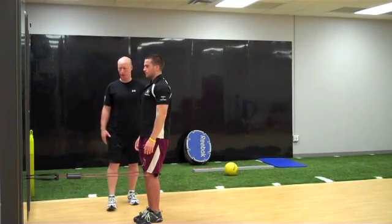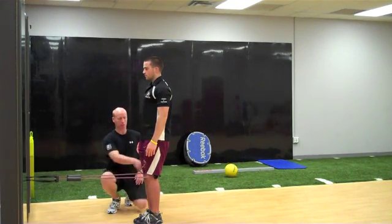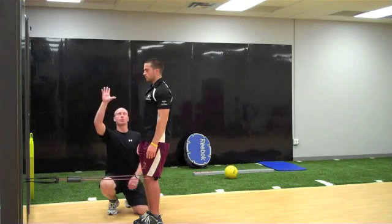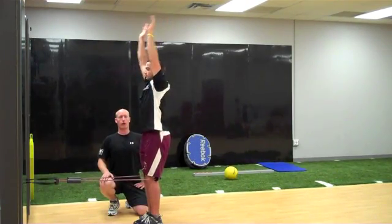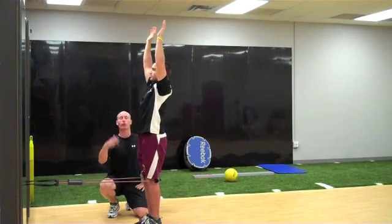Anterior shift toe touch. The athlete has tubing attached to a cable unit, with the tubing coming around his legs and squeezing with his knees on the handle. Arms come above the head, deep breath in, breathe out, and he flexes through his trunk to get down. Toe touch, then come on up — each rep going further and further.